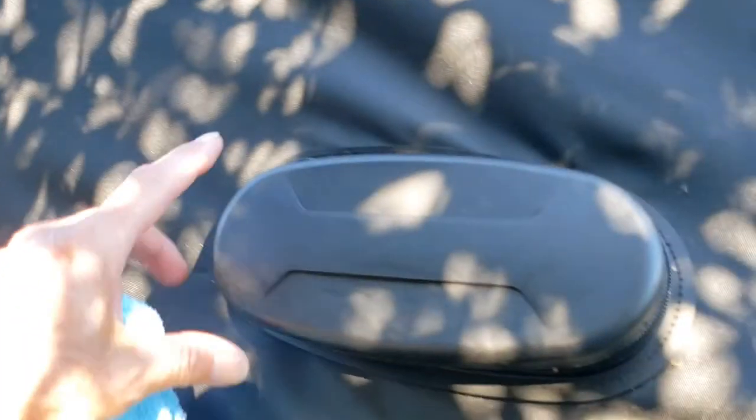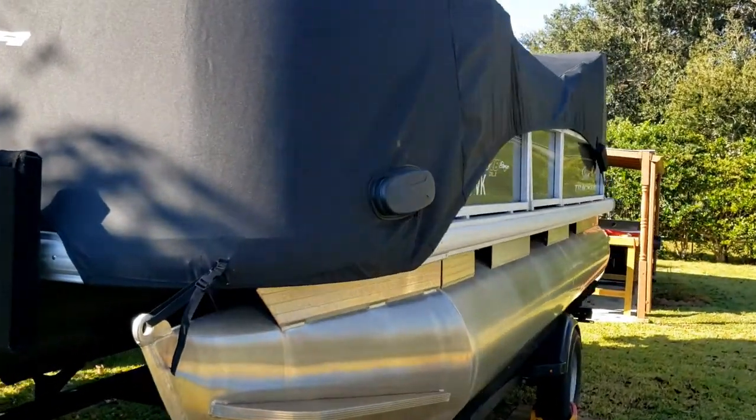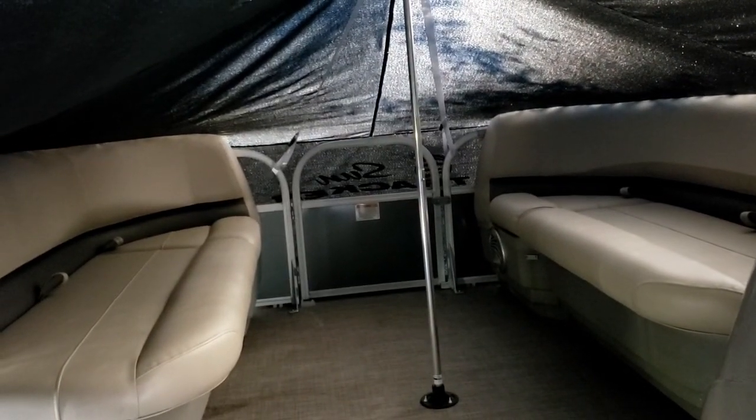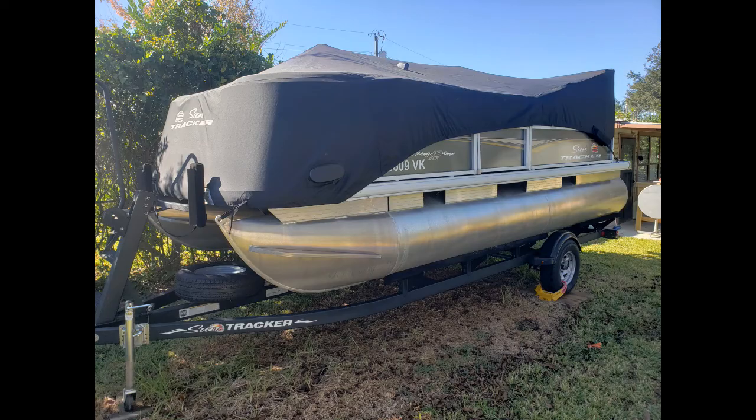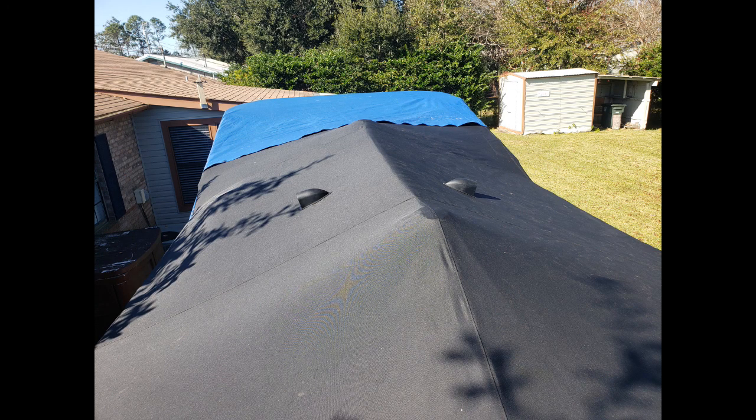The front of the cover has two access points to access the front cleats, in case you have your boat covered at the dock. You can also access the boat underneath the cover — just undo one of the hooks in the rear and go through the door to check things inside. To remove the cover, just follow these steps in reverse order. The instructions say this cover is towable in this configuration — I haven't tried that yet, but this is how it looks after it's installed. I hope this video helps.